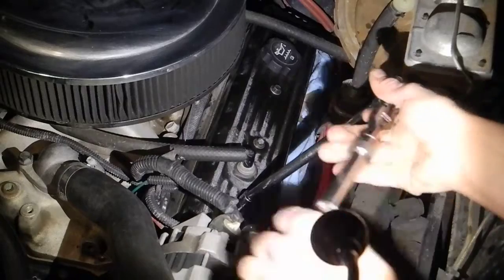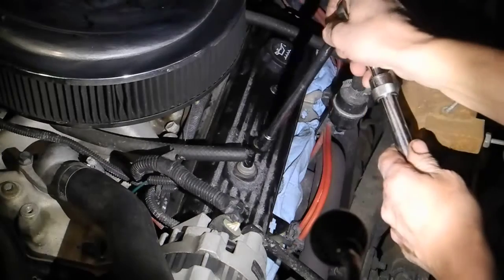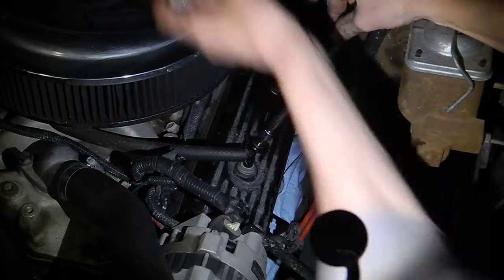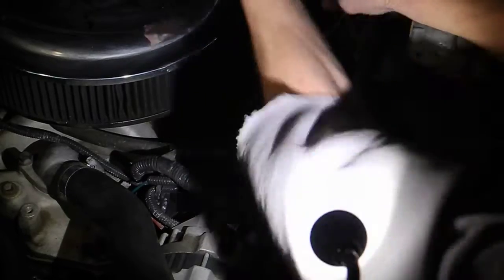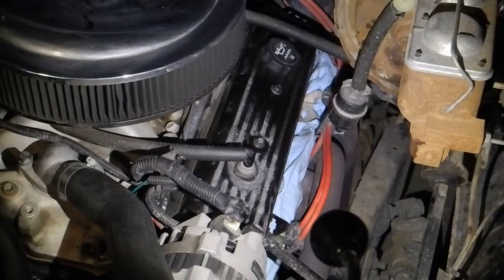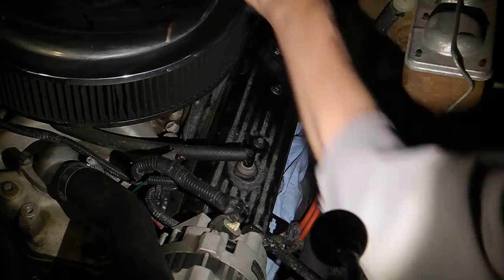Steps 70 through 85. I'm loosening the valve cover bolts so that I might be able to remove the valve cover on the driver side of this 350 Chevy engine so that I can do a valve lash adjustment with the engine running.